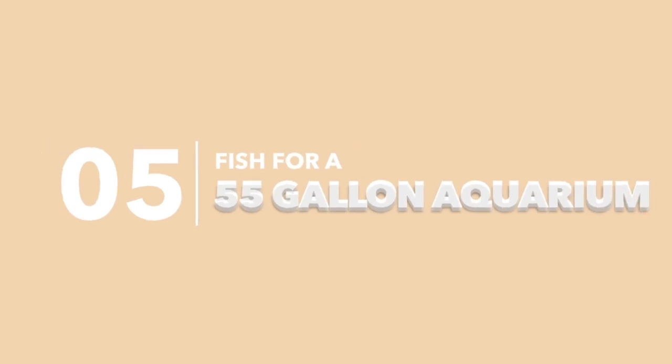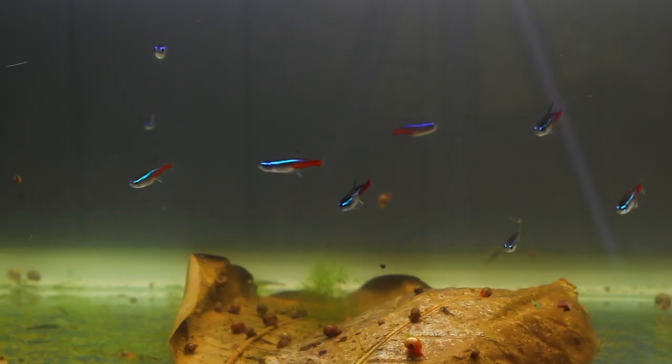Welcome back to Keeping Fish Simple. In today's video I'm going to be giving you the top five fish for a 55 gallon aquarium. A 55 gallon is a pretty large aquarium and there's quite a lot you can do with it — you can keep cichlids, tetras, livebearers, there's a whole range. I'm going to give you five of the things I would keep, so make sure you stay around to the end. Without any further ado, let's get started.